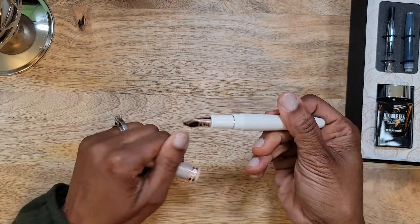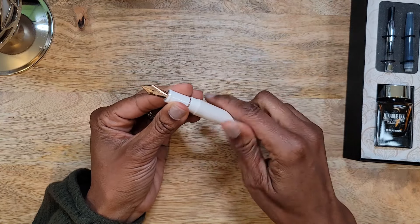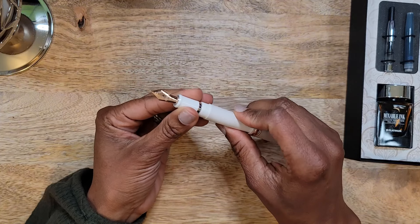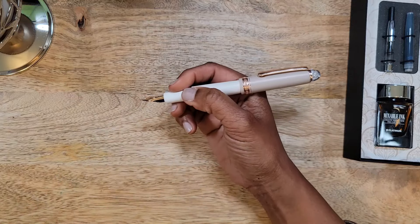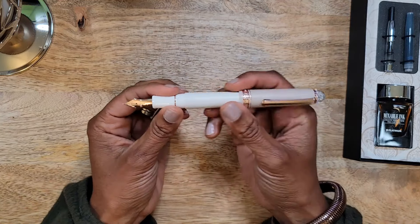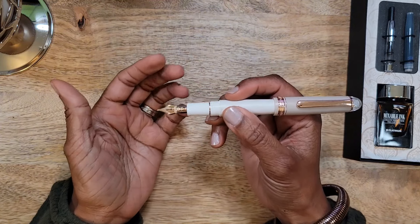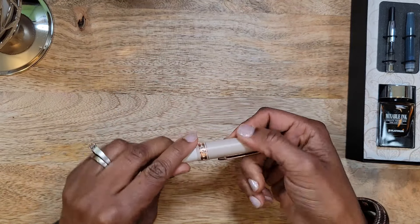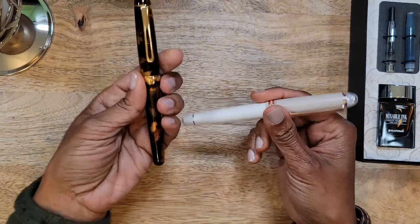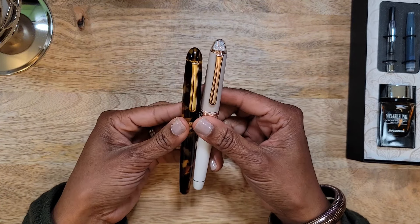I love this tannish taupe color — it's a distinct look. I love the pink gold trim and the pink gold nib. It is just so light, and the feeling personally does not feel as high-end as I had anticipated. Just being honest here — I'm here to give you my honest opinion. I don't know if it needs more weight.